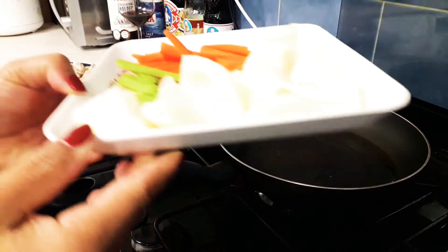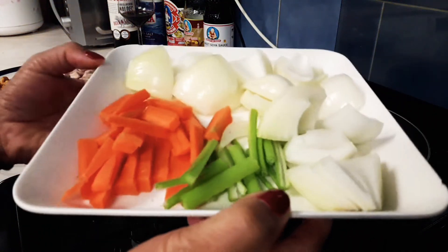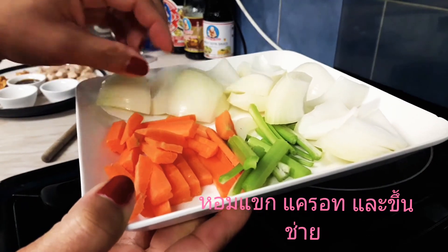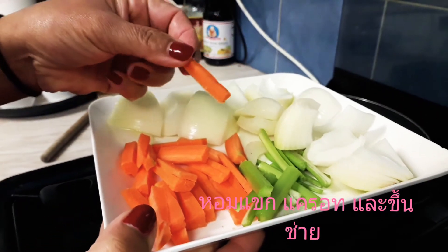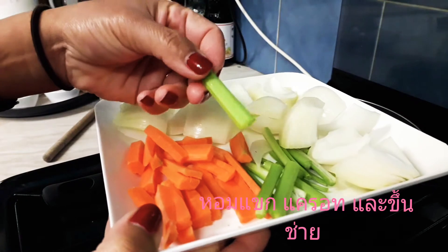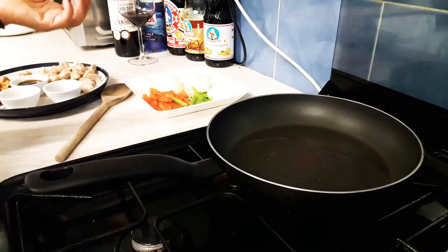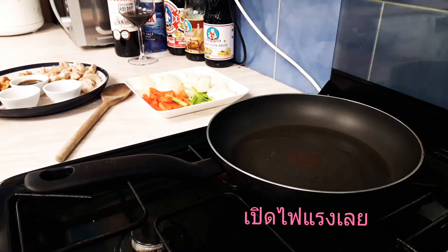And for vegetables, I have one large onion, carrot, and celery. The oil is preheated — let's start it!